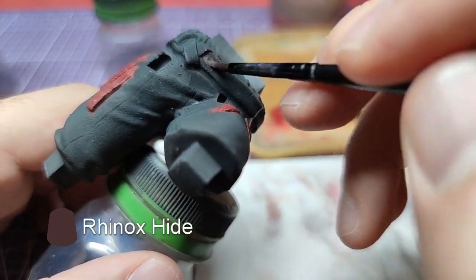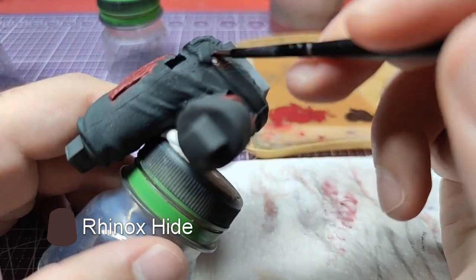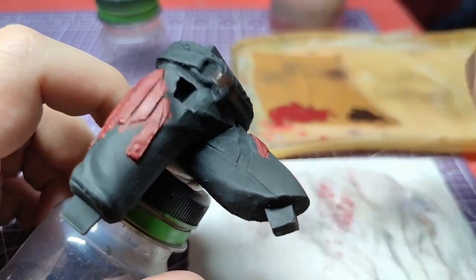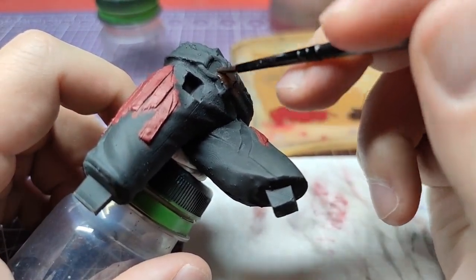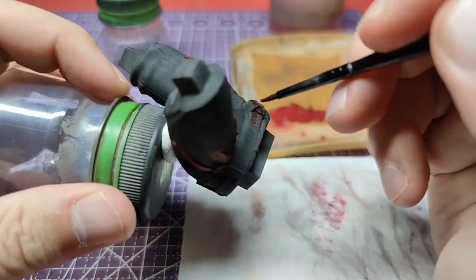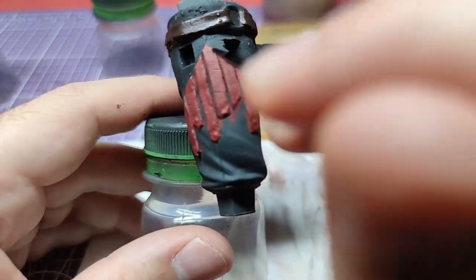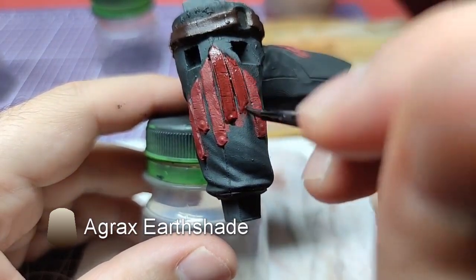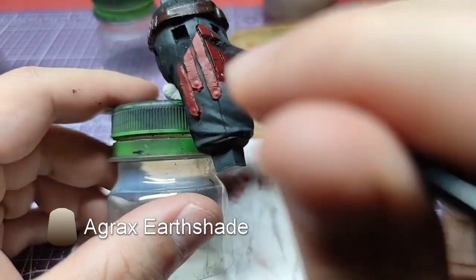After making sure our red has dried, we will go and paint the belt using Rhinox Hide. With the belt painted, we will return to the straps on Kratos' lower body and shade them using Agrax Earthshade.